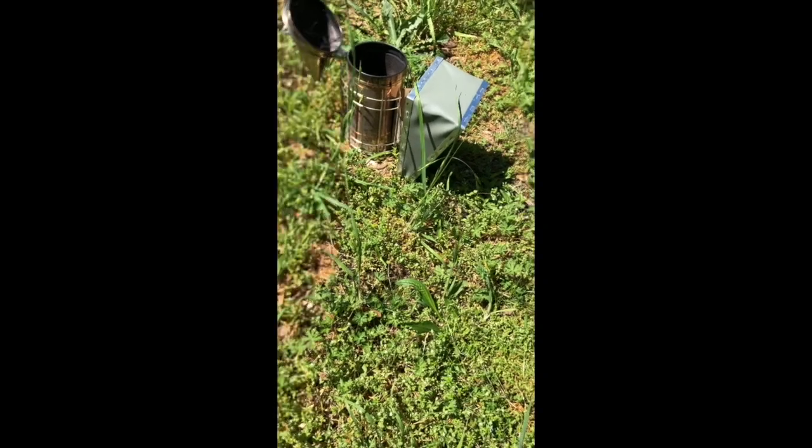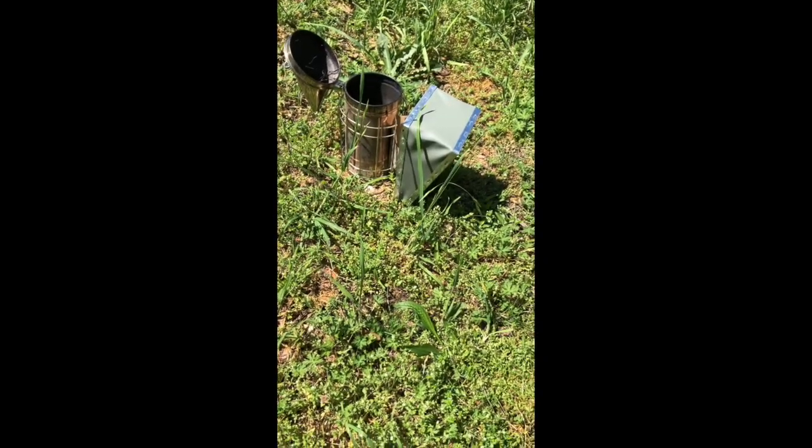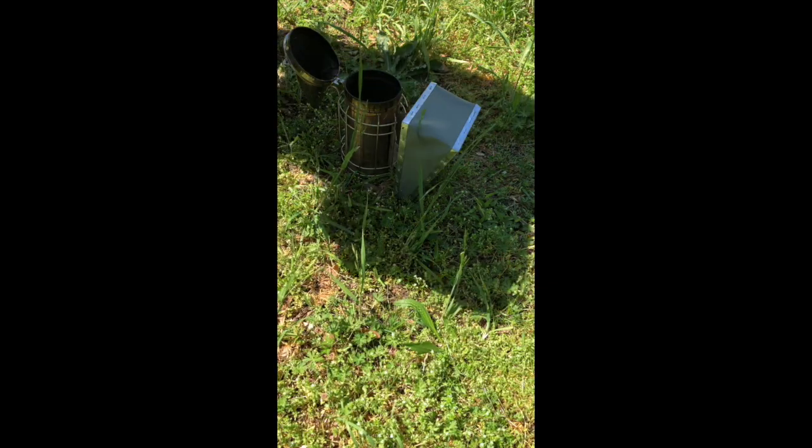But first we have to light the smoker. I'm not very good at it. I've been keeping bees since 2006 and I never have gotten this down to a fine science, but I'm going to try to show you how I light the smoker.